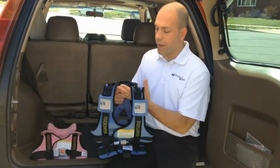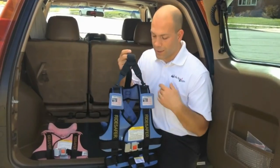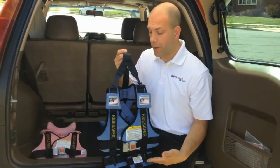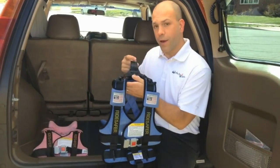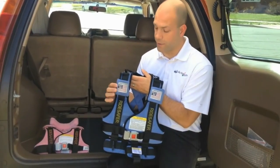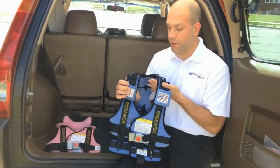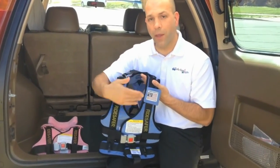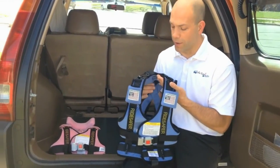The tether can also be used in addition to the lap and shoulder belt. If you have the lap and shoulder belt, you can use the tether in addition to that. It has been crash tested that way, and what that offers is a little bit of restraint for the one shoulder that's not being restrained by the vehicle's shoulder belt harness.